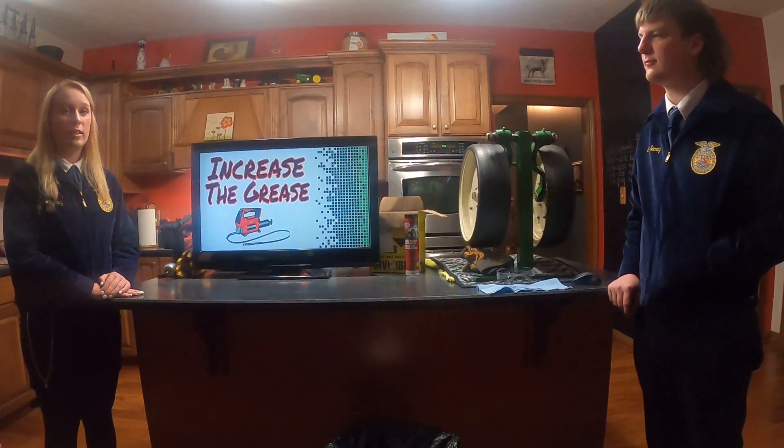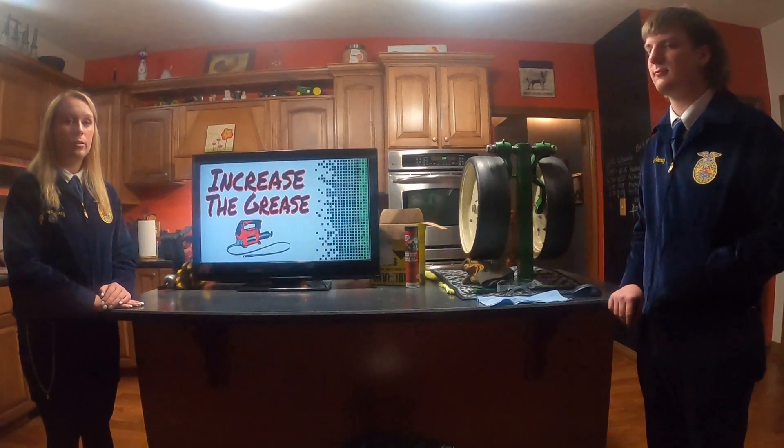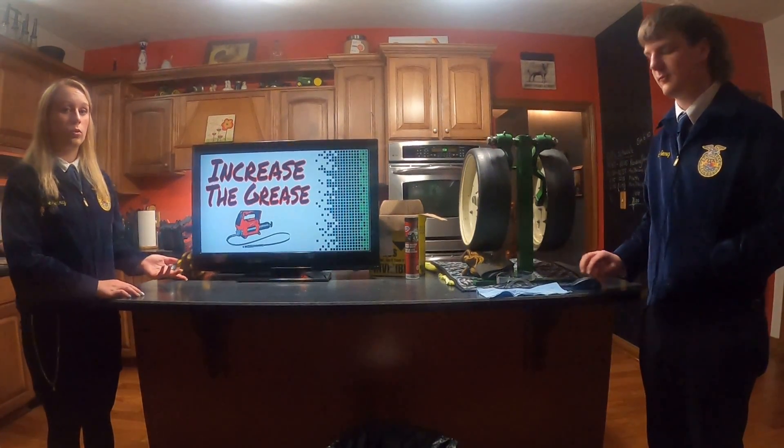Hi, I'm Koi Searcy, and I'm Chase Searcy, and we're from the Cascade FFA Chapter. Today we will be discussing the importance of greasing agricultural equipment.